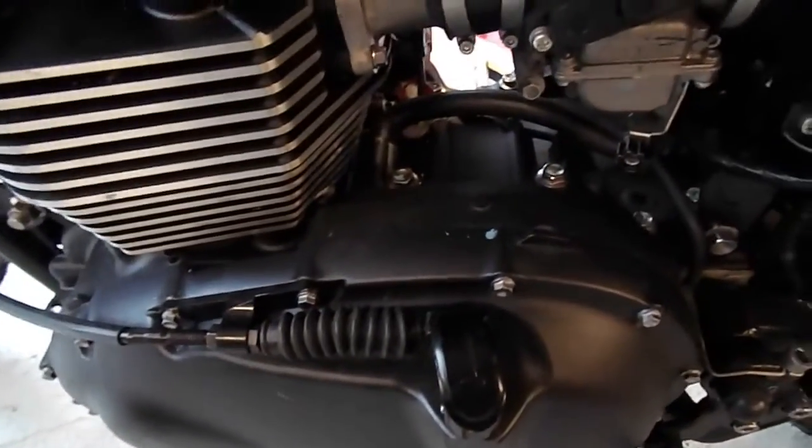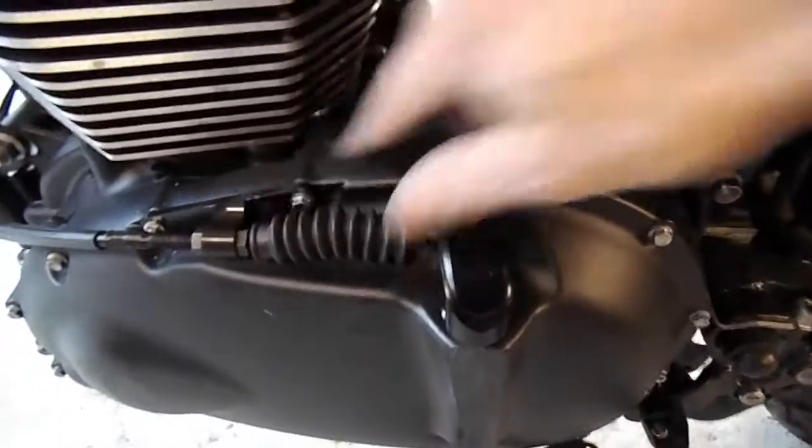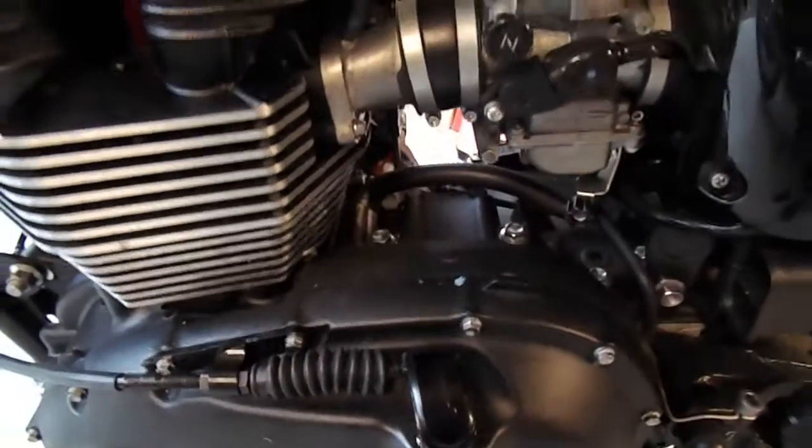We've put a cover on the clutch cable with an aluminium mounting bracket and a cover. They're all our own parts.